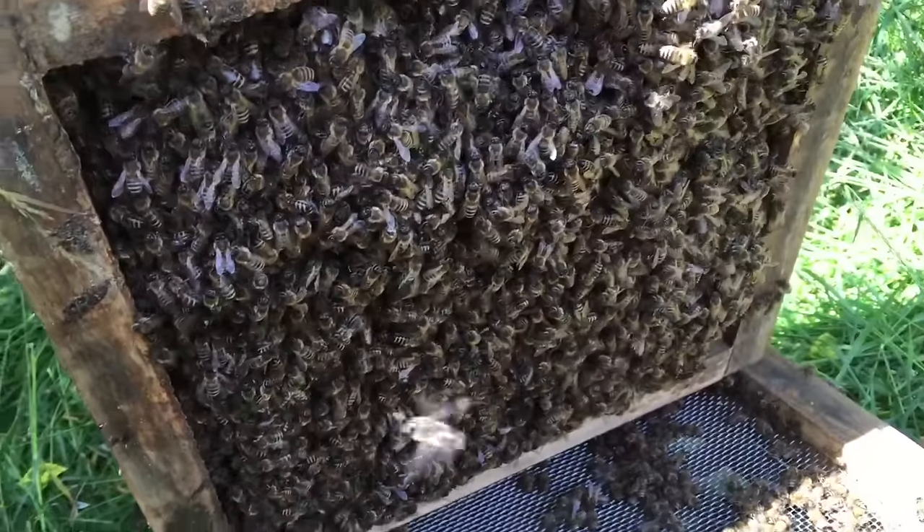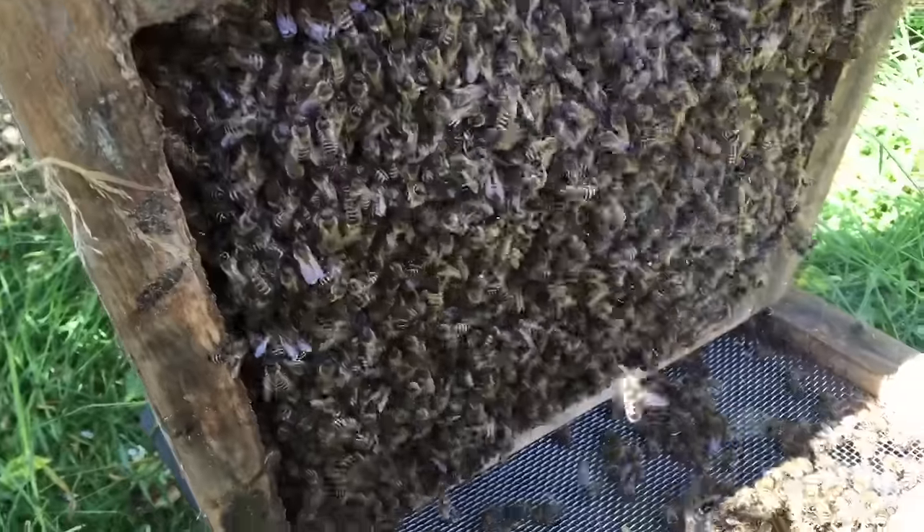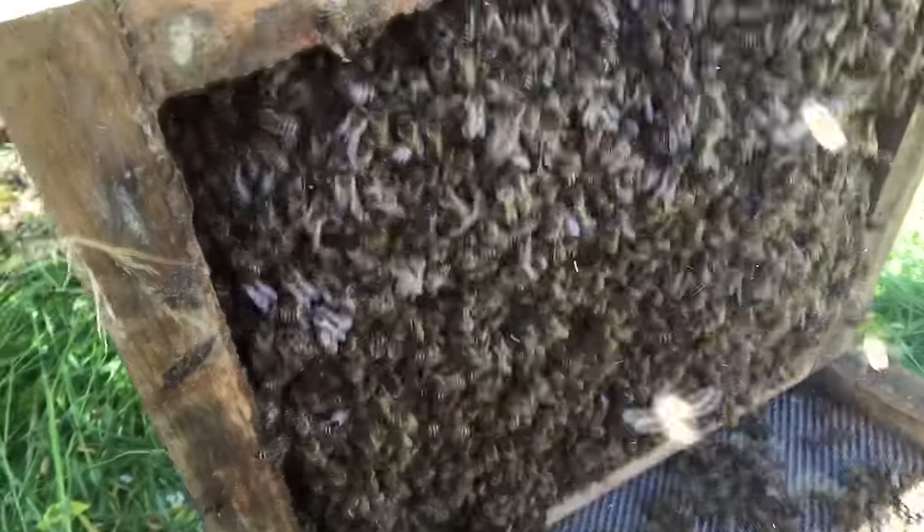That's the bottom box, and as you can see, lots and lots and lots of bees in there, hanging down to the floor.